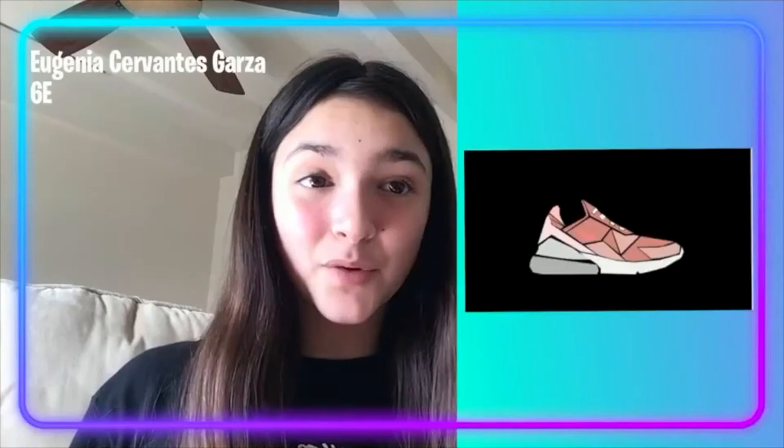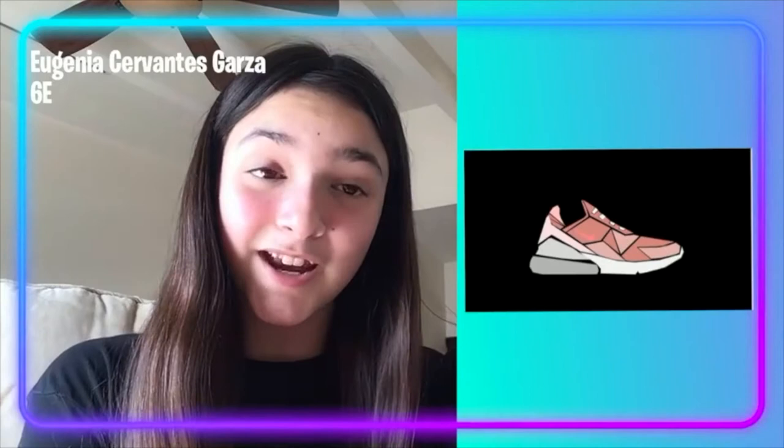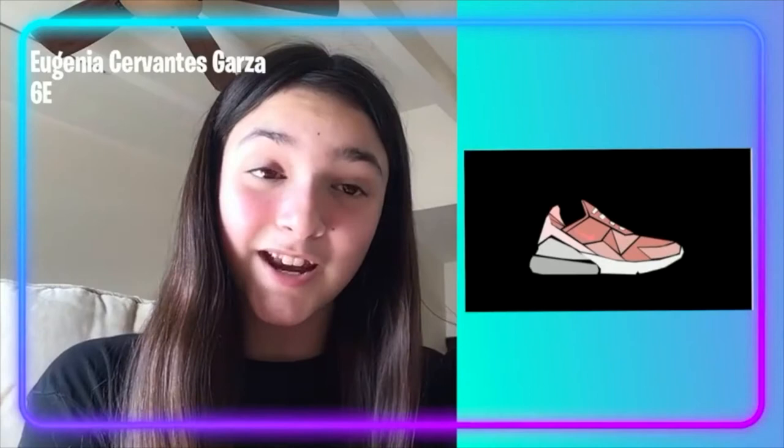Hi, my name is Jose Angelina Mendoza-Rodríguez. I'm in grade 6 from 6E, and this is my project for the art show. It's a Nike tennis shoe paint shape, and I did it in Google Drawings. I hope you like this, bye.